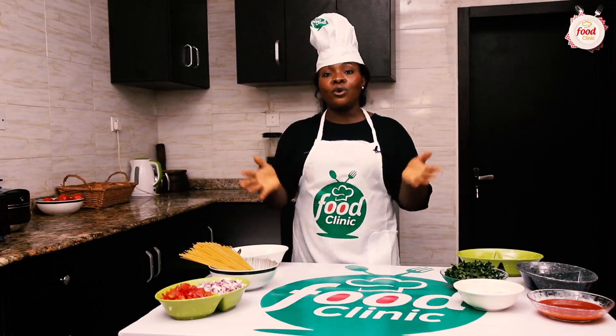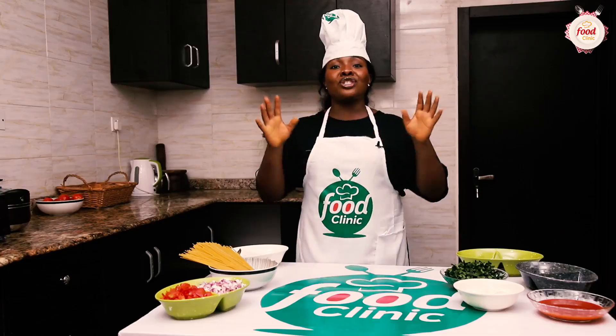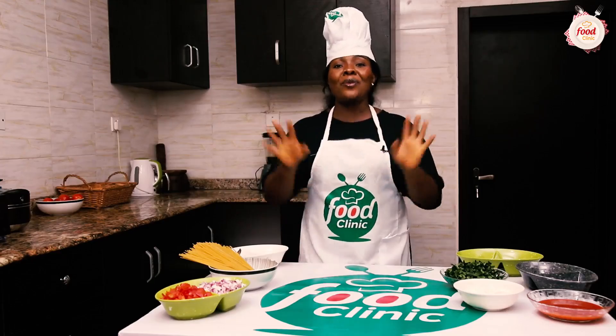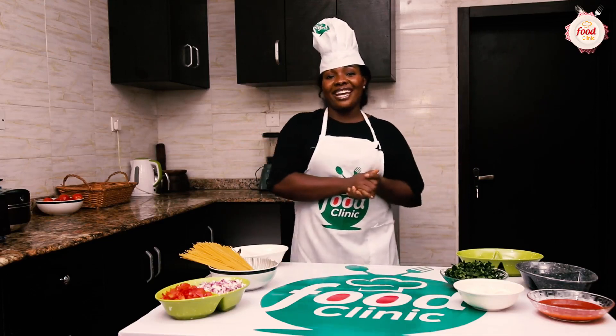These are the ingredients I'm going to be using to make this palm oil sauce and pasta today. As you all know, my meals are juicy but my gist is juicier, so I'll be having a guest — a wonderful businesswoman and beautiful entrepreneur — who goes by the name Faith Asongo. She's joining us to give us hot gist, so go nowhere.